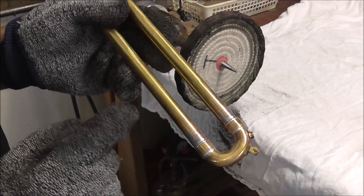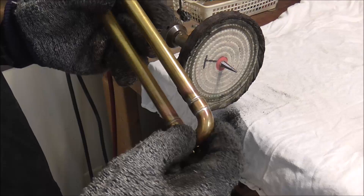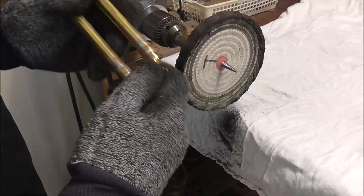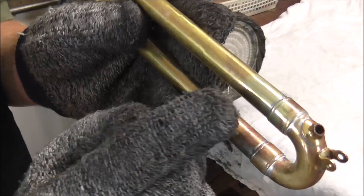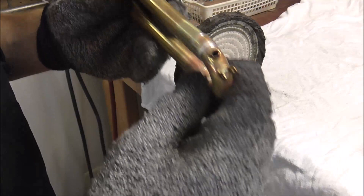The instrument does not have lacquer on it yet. Since solder does not stick to lacquer, lacquer actually keeps the solder where you want it. Because this does not have lacquer on it, some solder went a little farther from where it's supposed to be. I'm going to clean that up now — it should not take too long because it's a very thin layer of solder. I cleaned up the solder to a very thin layer so it buffs off very easily.